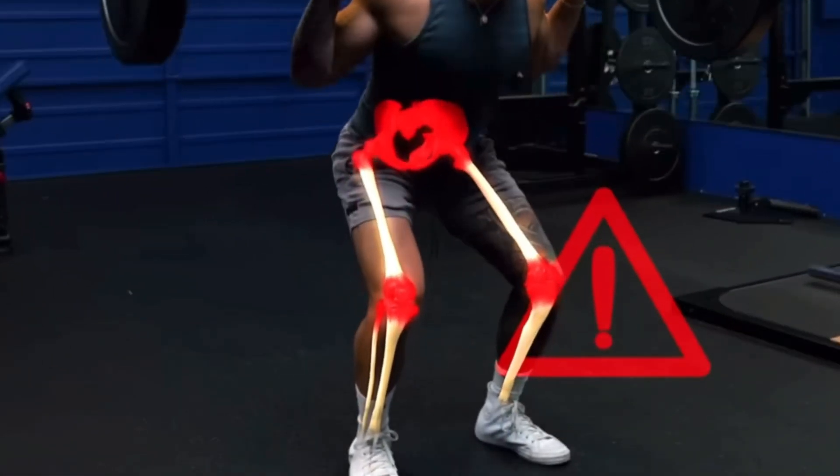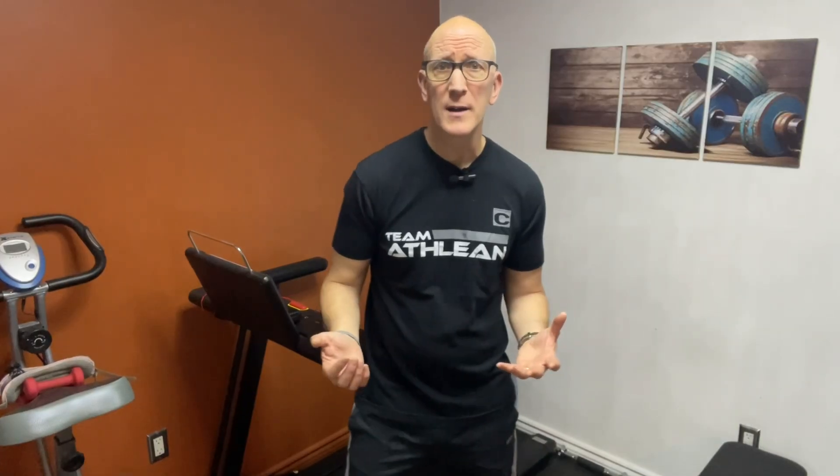If you're someone over 50 or even 60 but you want to keep going to the gym, keeping yourself healthy and strong, you might be concerned about some of the leg exercises out there — what are the risk to reward factors? The back squat is probably the most famous leg exercise out there, but if you're over 50 or over 60, and especially if you're working at a home gym, the back squat might not be the safest exercise for you to choose.